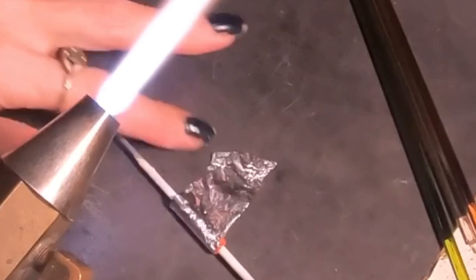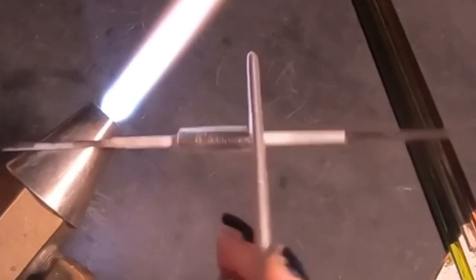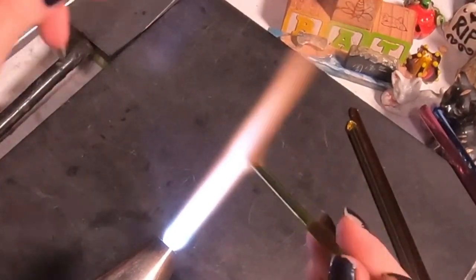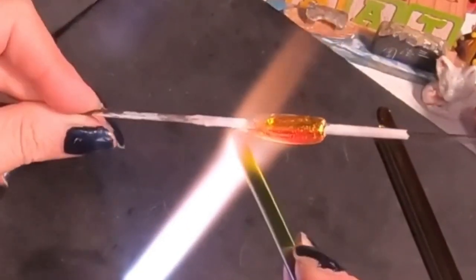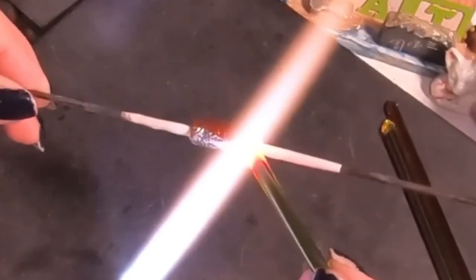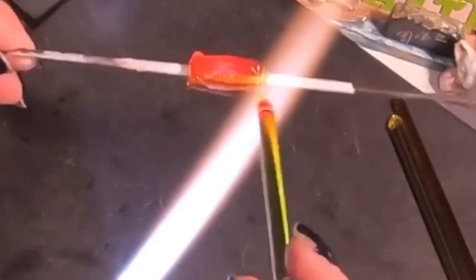I'm just trying to thin it out a little bit more by tapering the edges, then going right into a piece of silver foil. Make sure you're using silver foil — it's a little meatier than silver leaf and holds up in the heat. I'm burnishing it down really well, then encasing it in this grass green. As long as I don't overheat the silver it should stay nice and silvery. If you notice it burning off, you're getting it too hot.